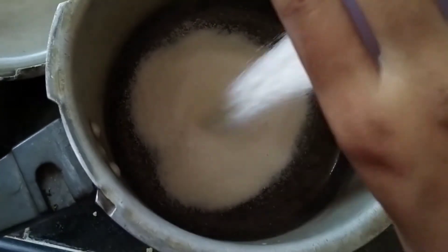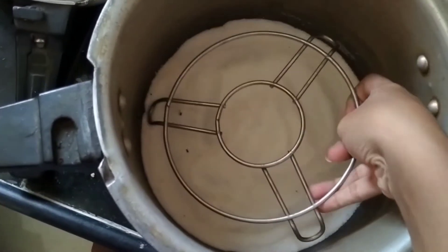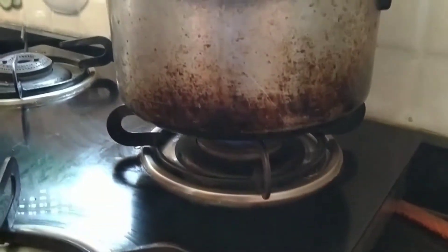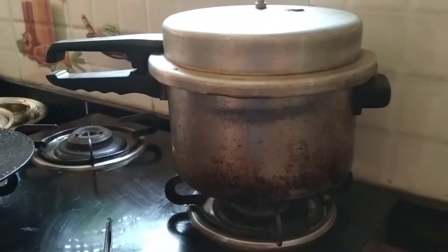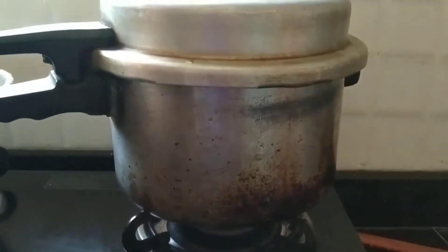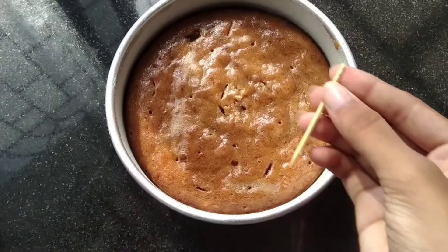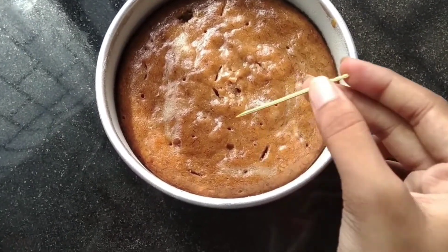I will put a stand in the cooker for 5 minutes. Don't put the cooker lid on with the CT. After 5 minutes, I will put the cake tin on the heat. I will put it on medium flame.